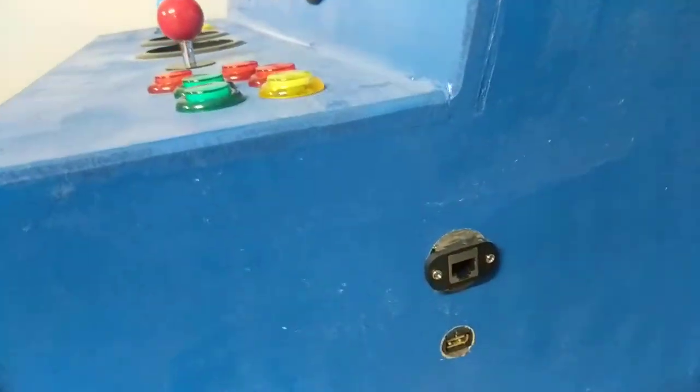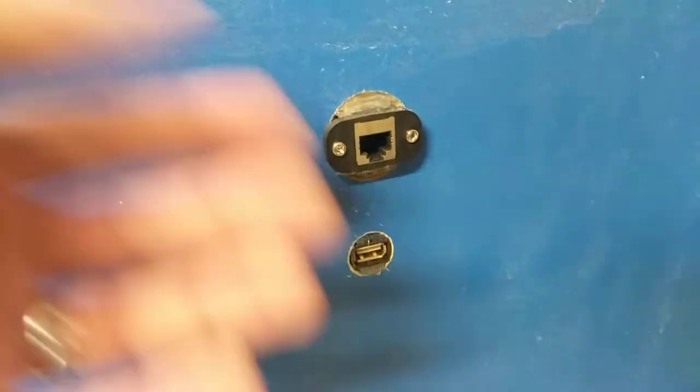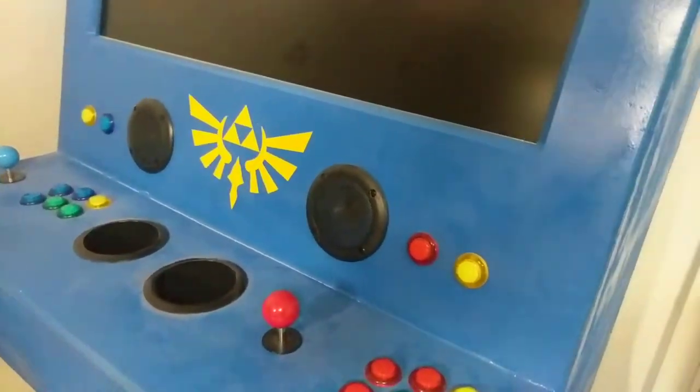These are plugged in directly to the Pi — the Ethernet port and a USB port — if I just want an easy way to do that. Right now it's connected via WiFi and that's how you send games to it and everything.